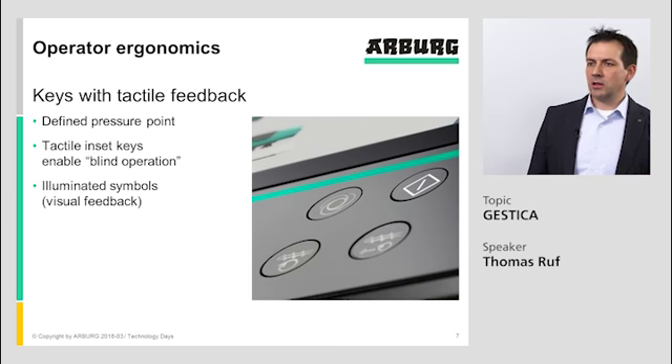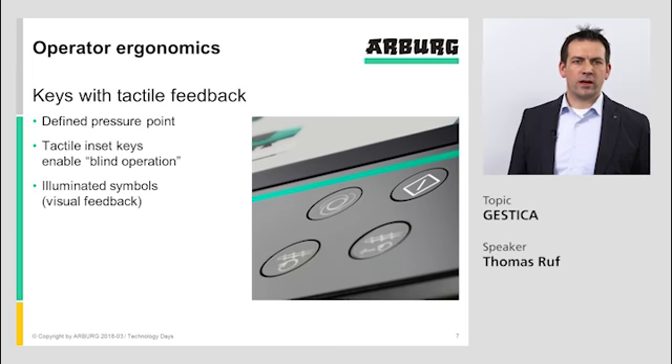Tactile inset keys also allow blind operation. Blind operation means that if you look at the mold and must be concentrated — maybe there is a critical guidance — you push the button to close the mold, maybe lift it, push it again to close a bit more. With real hard keys, you can stay on the key and always feel that you are on it. With a touch surface, you always have to look to confirm you are still on the key, and that is the time we want to save with hard keys.